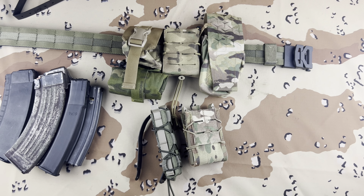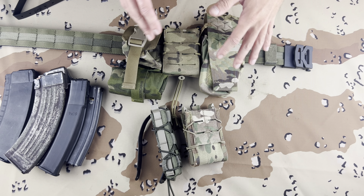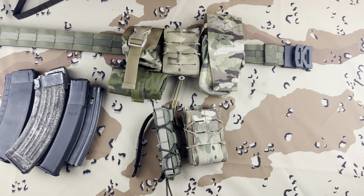What's up guys, it's Michael from Lima Charlie, and today we're going to go over something that most of you should know, relatively well known in this gun community, and that would be Taco Mag Pouches.